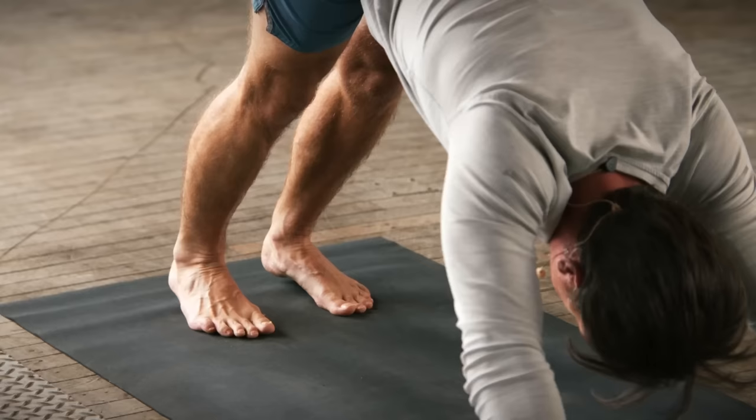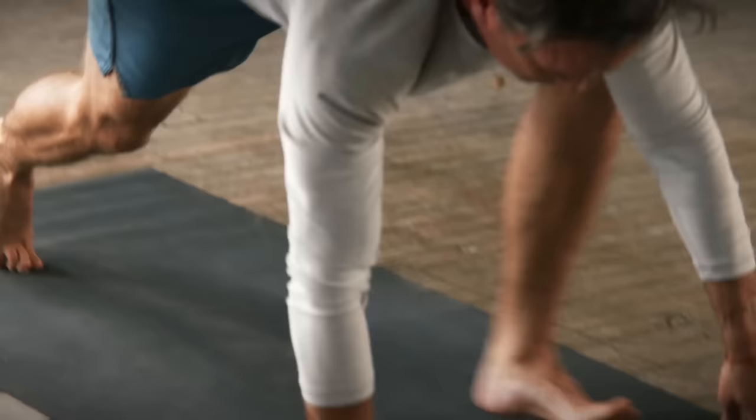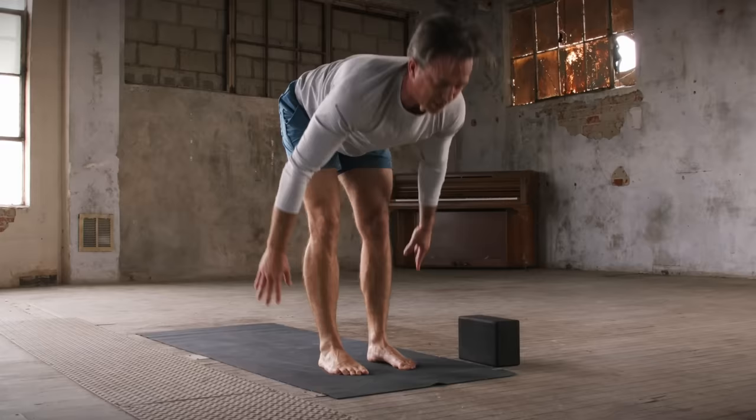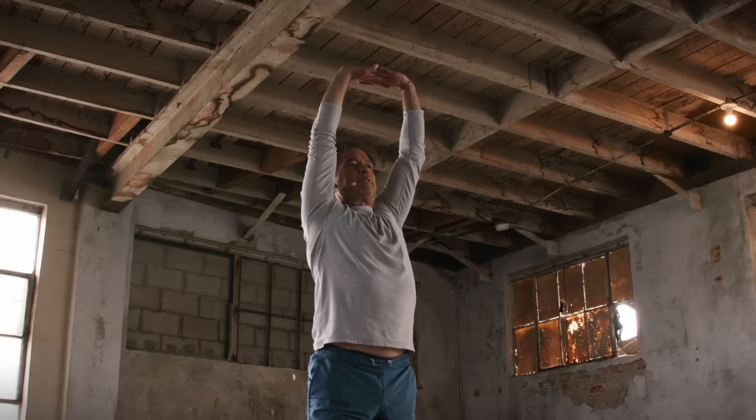On the exhale, go ahead and walk the feet to the top of the mat again. Flat back, inhale. Forward fold, exhale. Inhale, root to rise — both arms up high, interlace. And then side bend to the right, exhale, leaning with grace. Inhale back to center.